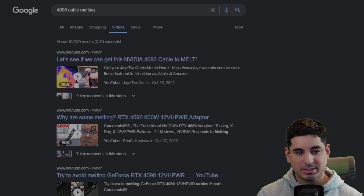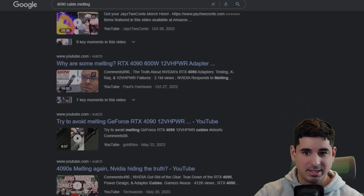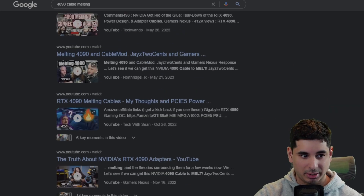Hey guys, Crewman here, and I've started to see a lot of news stories pop up again about 4090 cables catching fire, issues with 4090s, just a lot of problems all of a sudden — it kind of came back out of the woodwork. Now I know it hasn't stopped, but it's just getting a lot of traction.